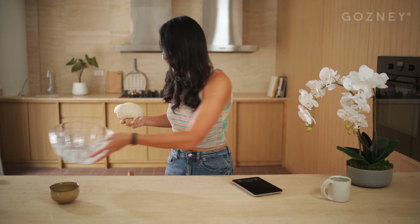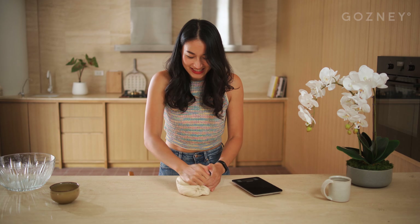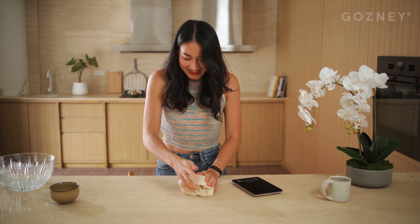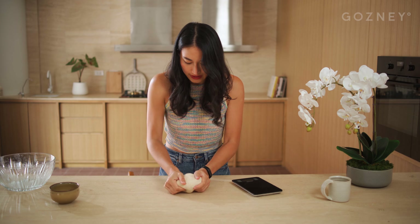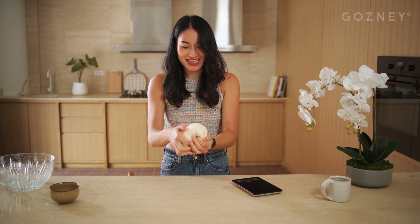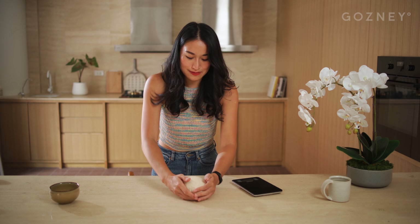Once that's come together, we can move it to the counter. With this autolyse method, the dough is pretty much ready to go with just two minutes of kneading. What you're looking for when kneading is a nice smooth surface to develop, because that's how you know your gluten network is good. Look at that — nice, smooth surface. The autolyse method is a great option if you want to let time do the work and you've got an extra 30 minutes to an hour.